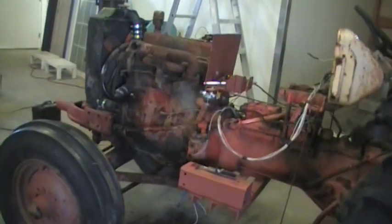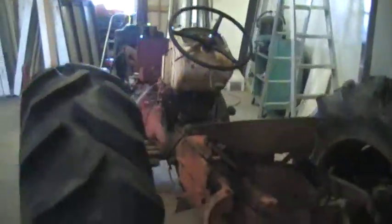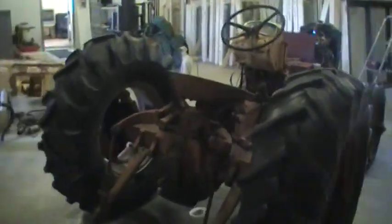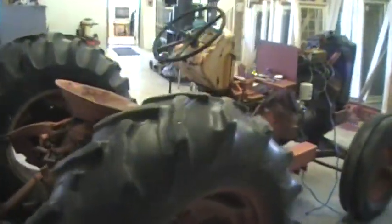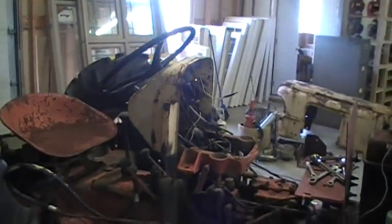We're going to clean it up somewhat — give it a bath, some paint, make it look kind of shiny and new. The rubber is in very good shape. The wiring on it is somewhat atrocious, especially when you go underneath the panel — oh my god.